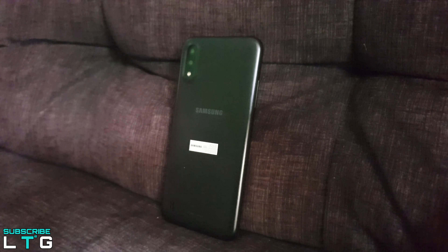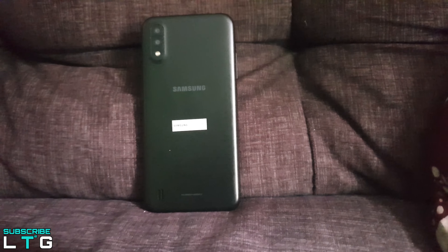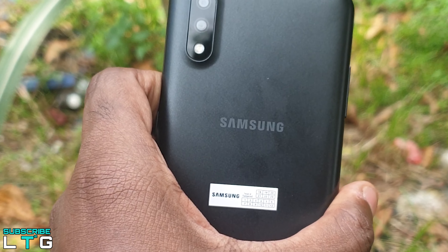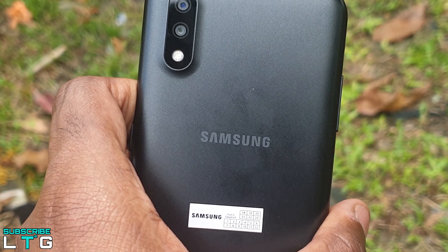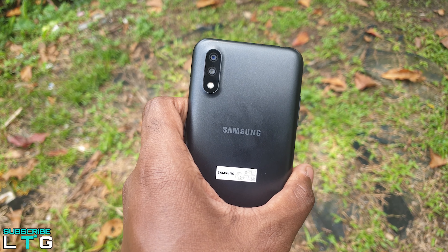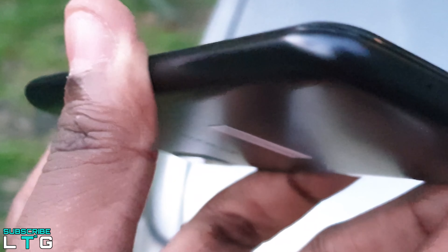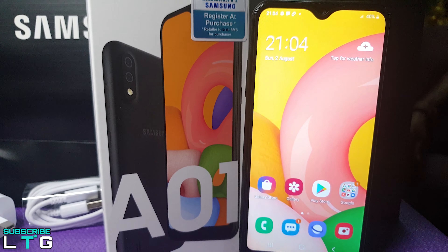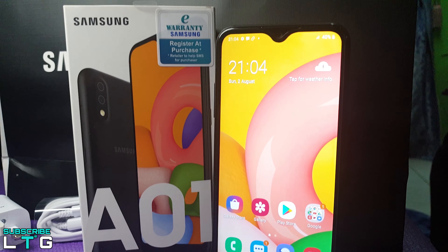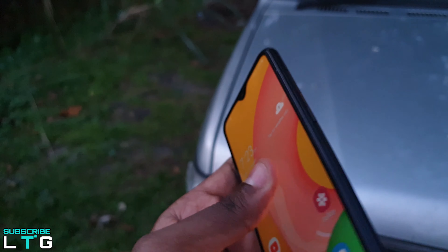We all know plastic is more durable than glass and it's cheaper too. The A01 embraces its budget phone classification with an inexpensive all-plastic build that doesn't try to trick anyone into thinking it's something else. While other A lineup phones might offer a shiny polished back, the A01 keeps things simple with a plain matte finish on its curvy plastic body. The phone charges using a micro USB cable and it takes almost 2 hours to charge from 0 to 100%. It's 2020 and it feels unacceptable from Samsung to not include a fast charger — the phone comes with a 3000mAh battery, so a fast charger would make life better. The headphone jack is at the top of the device, but the placement is just kind of annoying and something I really never got used to.